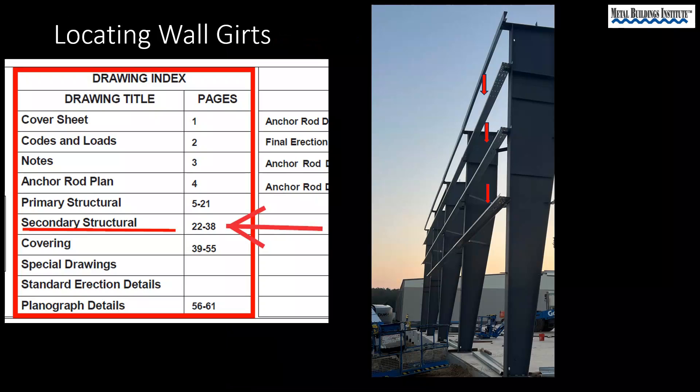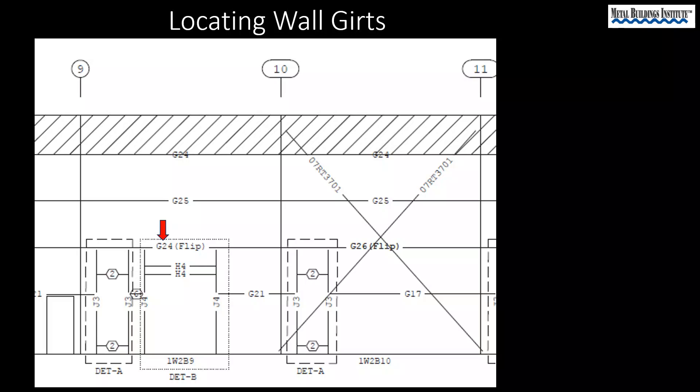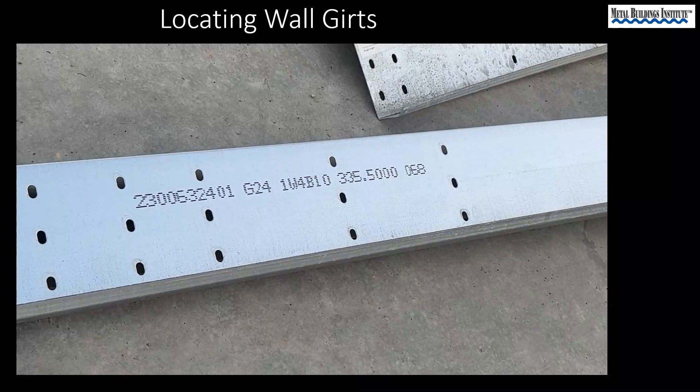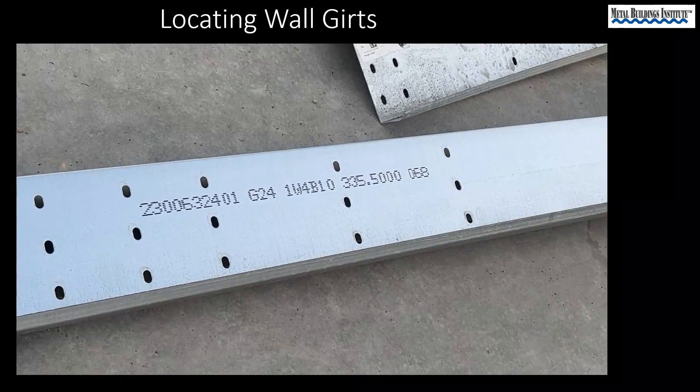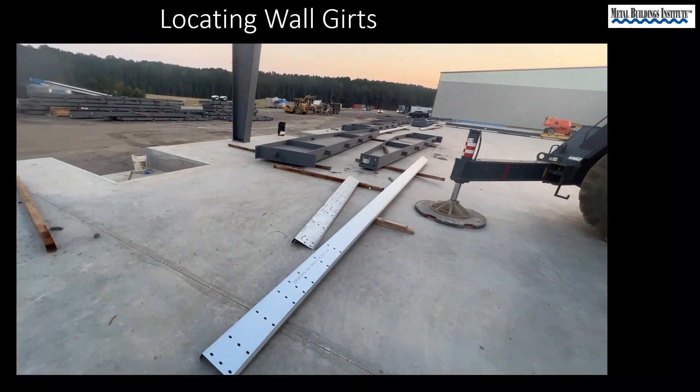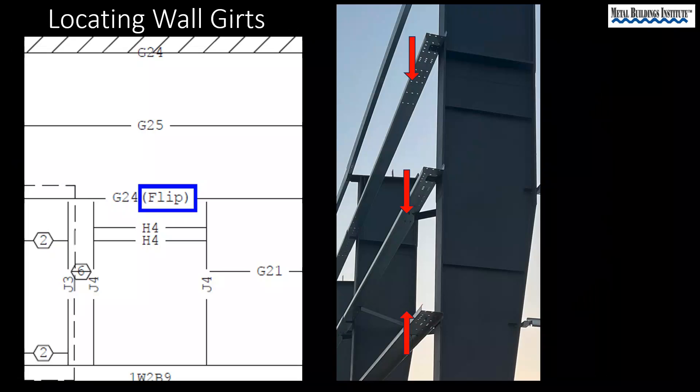Wall girts tie the columns together horizontally and are usually, but not always, Z-shaped. Looking at the secondary structural drawings, let's say we are looking for girt G24. Girts often have their numbers laser printed on them in addition to the stickers we have been seeing. The word 'flip' on this drawing indicates that this girt is to be installed in an orientation opposite typical.